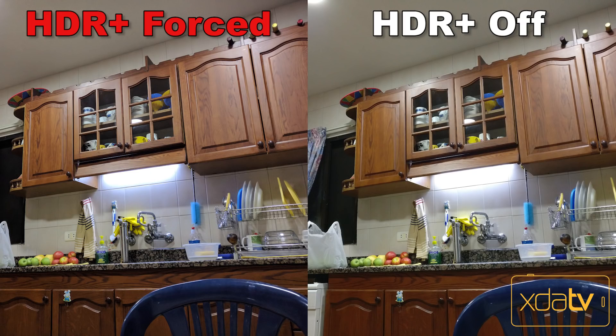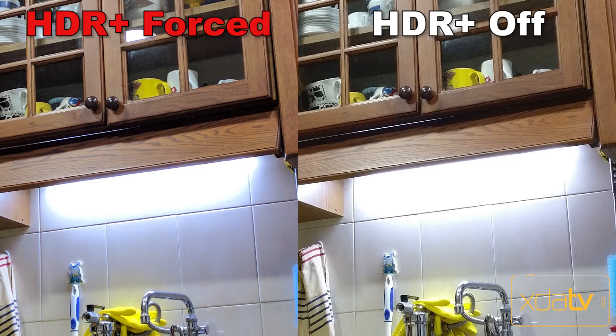Here's a picture of the kitchen. You can see how the kitchen light is a bit more detailed. When HDR Plus is off, the light reaches under the tile line. But with HDR Forced and HDR Plus Auto, the light is brought back above the tile line, which means more details are shown.